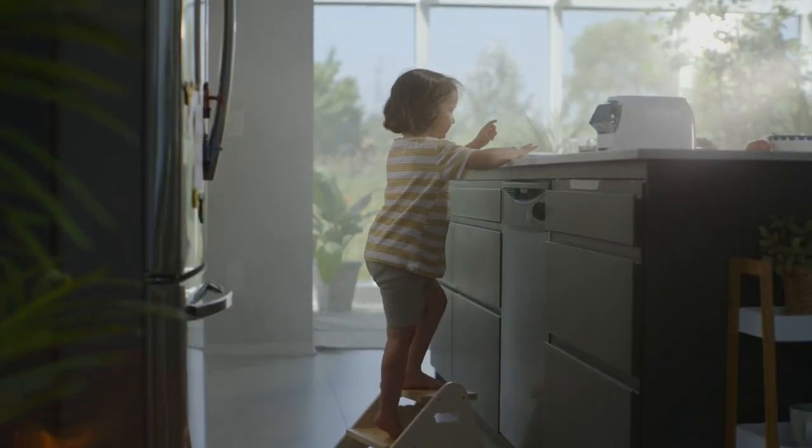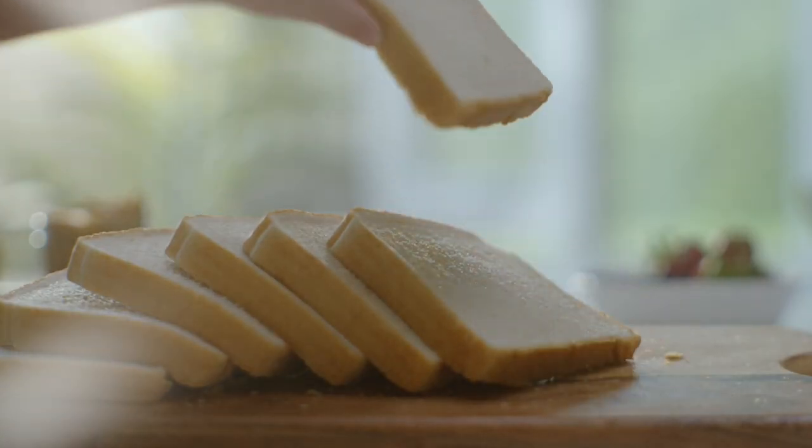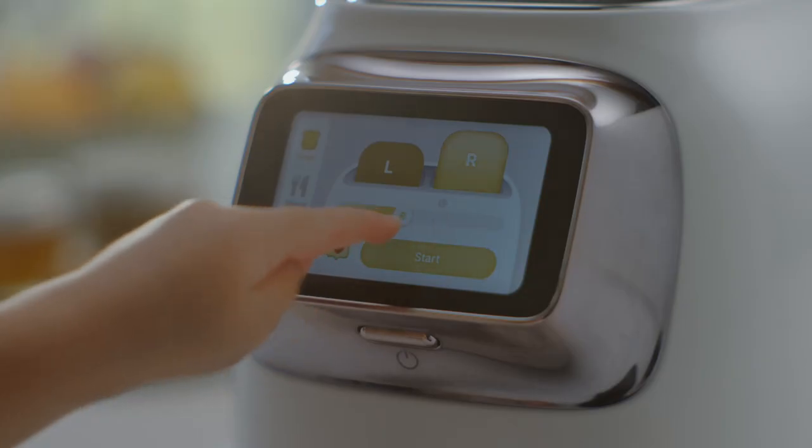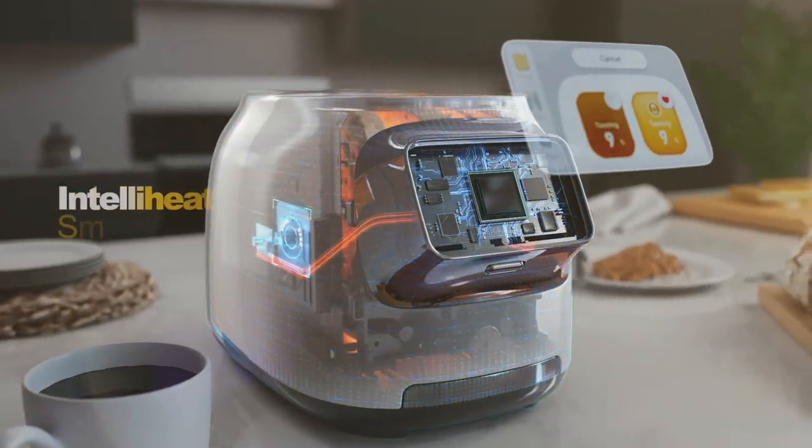Morning time — time for the perfect breakfast toast. With Toasty One in your kitchen, Toasty One monitors bread and adjusts heat automatically.